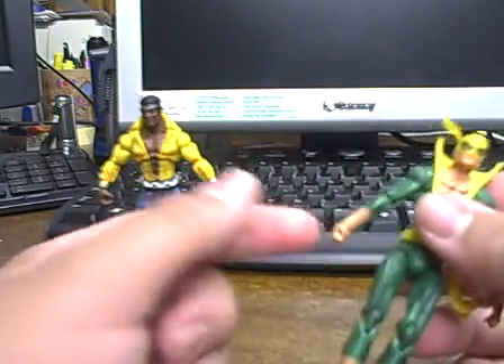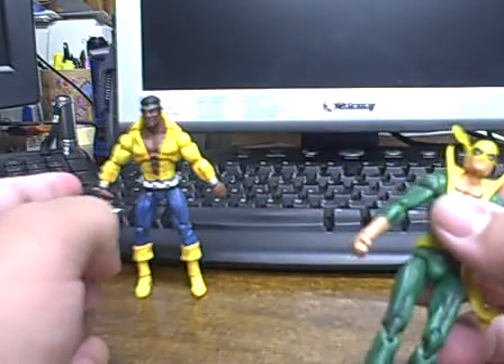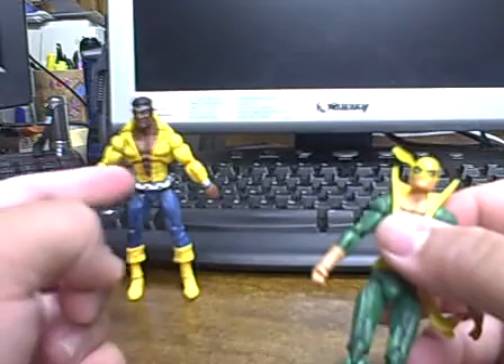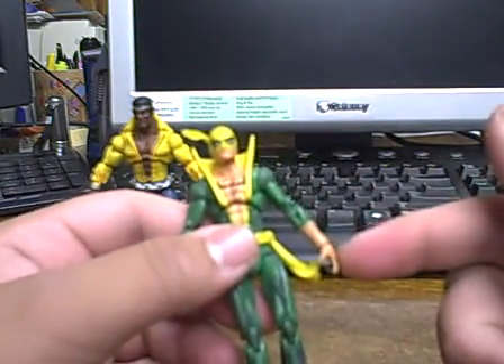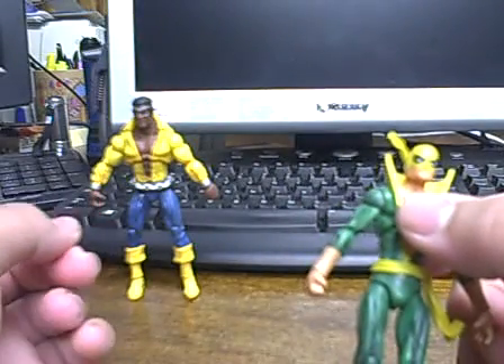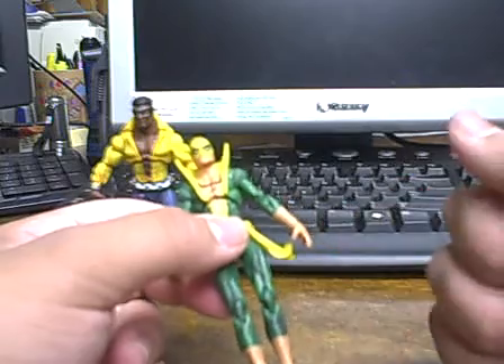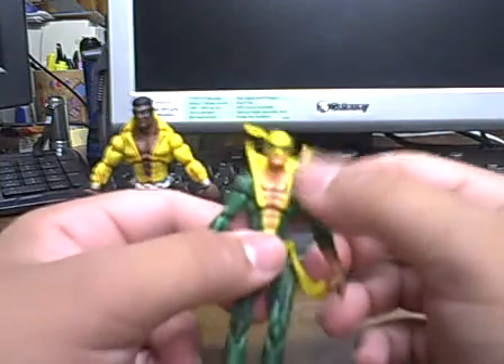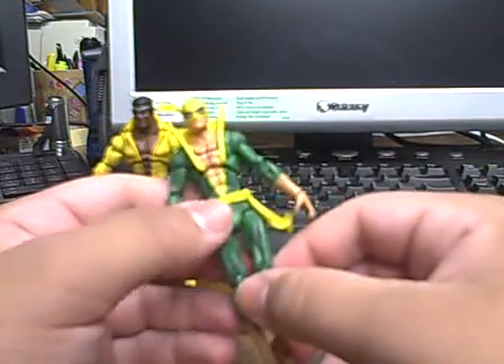One thing I find funny is that he has a fist on one side, and then a grabbing hand, and then this side has a fist and a splayed open hand. I don't know why they gave him what looks like a gravity hand — they should have just given him two fists. He's Iron Fist, he needs two fists. Or at least give us swappable hands. That would be cool.